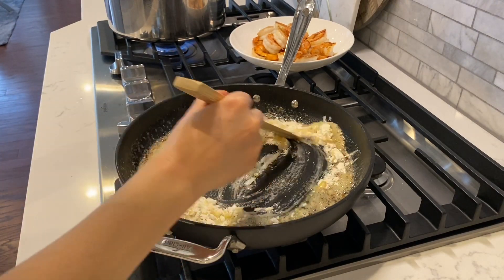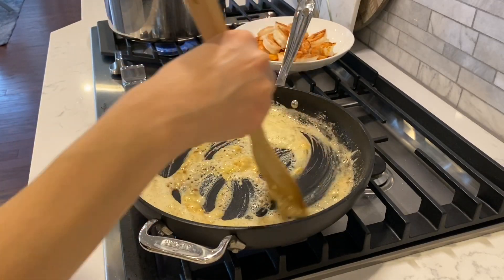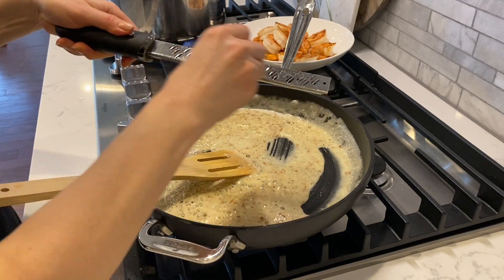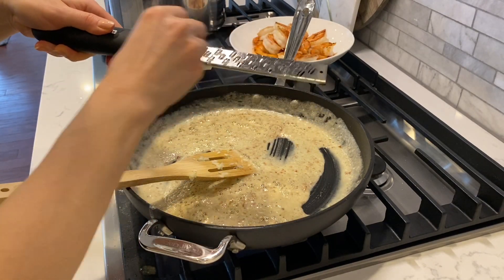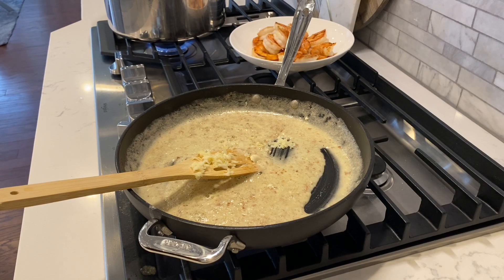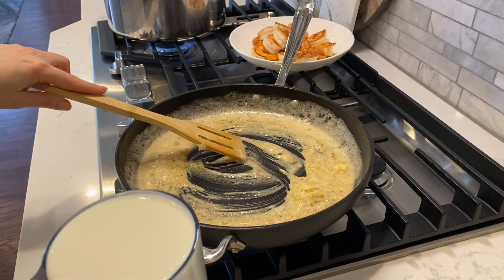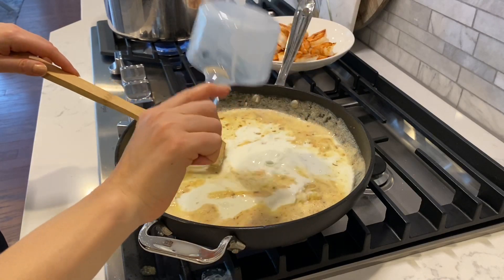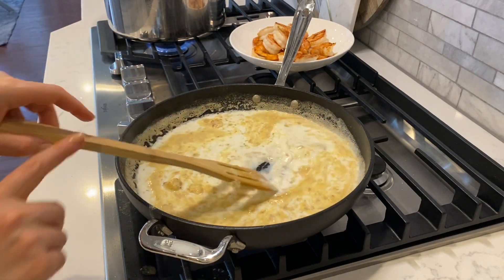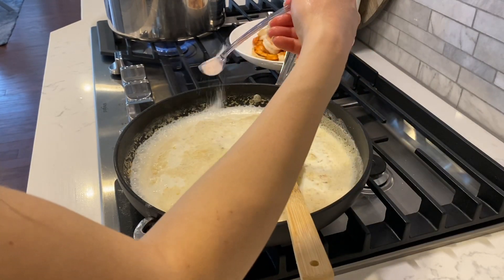Mix that around and let it cook. Then I'm going to grate one garlic clove in here — I'm sure you can imagine what that smells like. And then I'm going to add a cup of milk, and we'll do some salt and pepper to taste.